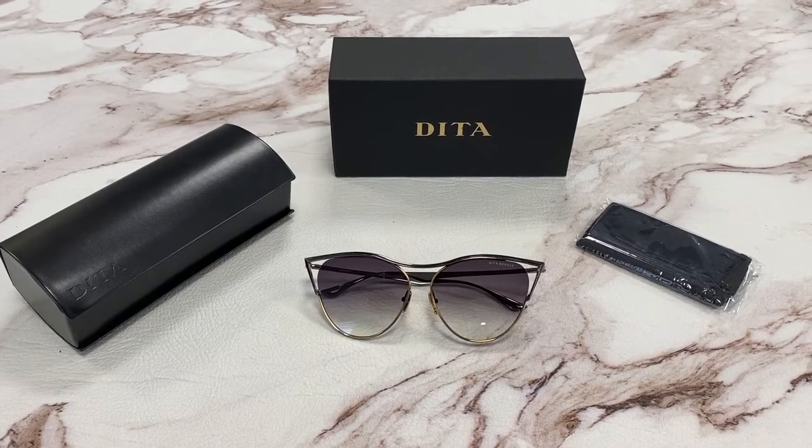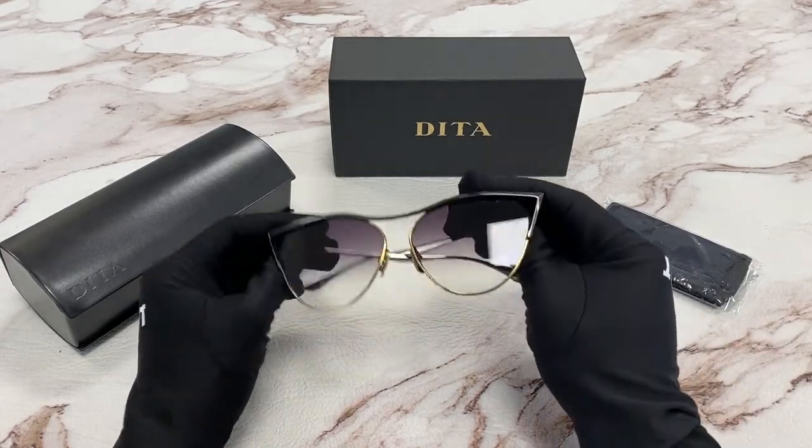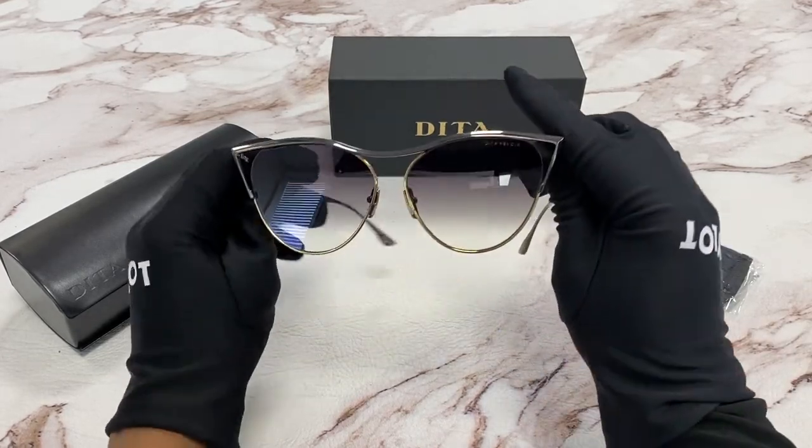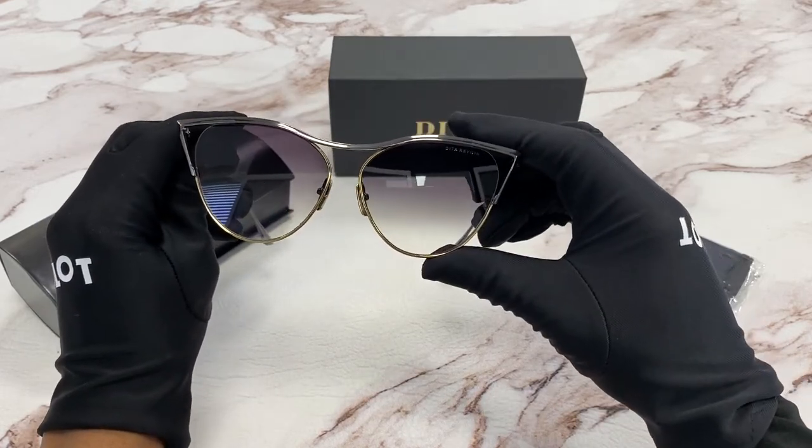Hi, I'm Dylan from Joylot. I'll be demonstrating the model Dita Revoir. The color of the frame is black and yellow gold. The lenses are a gray gradient and have a cat eye shape.